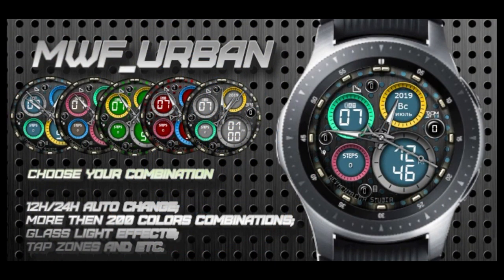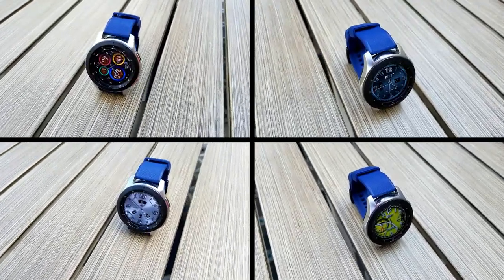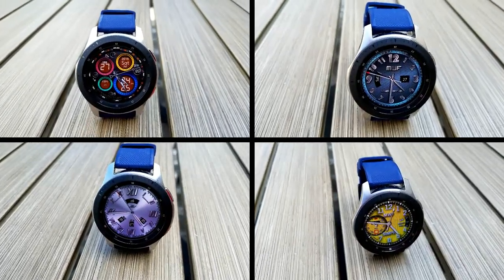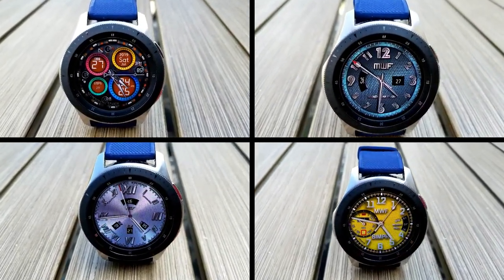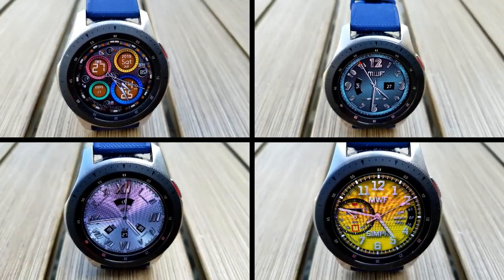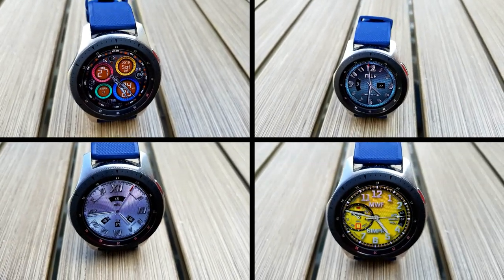Those are the free faces you can pick up right now from this developer, but remember to grab them as soon as you can because these promos could end at any time. Make sure you click on the direct links right in the video description to get access to them within the app store. Thanks for watching the review, enjoy the rest of your weekend, and I'll catch you guys in the next episode. Until then, take care.